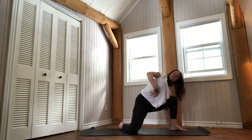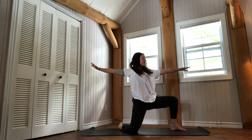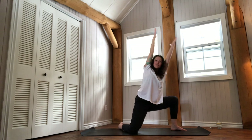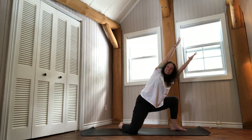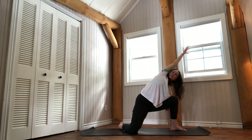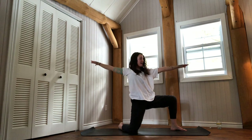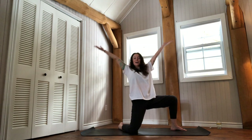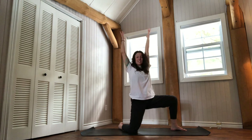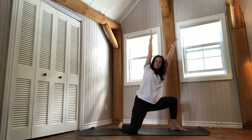Exhale completely. Engage the abdominal band to rise up — Warrior II. Inhale arms to the sky, exhale hollow into the hip. Take a moment to lower slowly — left hand can touch the floor. Inhale into the right side. Exhale completely. Rise one last time towards Warrior II. Inhale to reach the arms up, and this time try to maintain the space in your left groin as you shift the left side toward the left thigh.